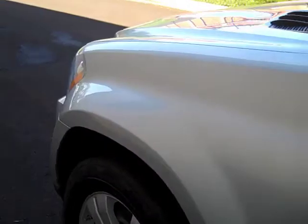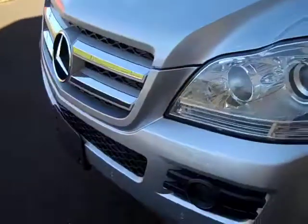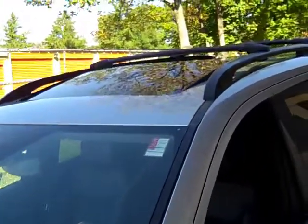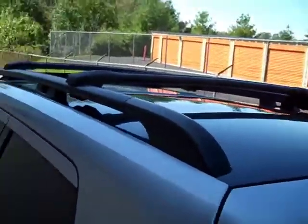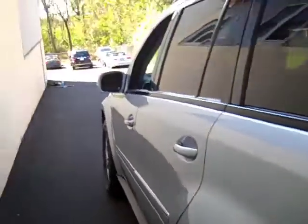Taking a look at the front of the car again — no damage up here. The hood looks great, glass has no damage. We've got dual glass moonroofs — one in the front and another in the back. We do have a backup camera on this one, which is nice. The tailgate is power, and it does have navigation.